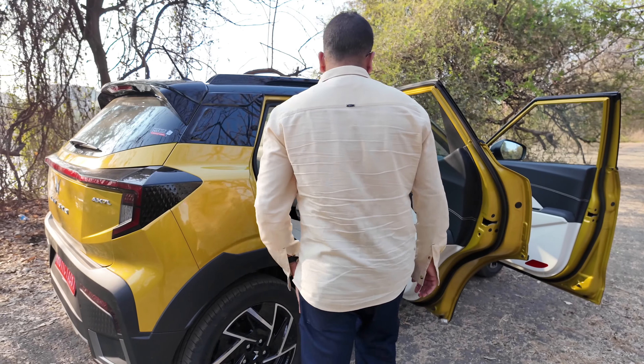Steering wheel buttons are very easy to operate — nice and large, so you won't accidentally press the wrong button. The control stalks are also of very good quality. You get automatic headlamps and a very detailed wiper control with a lot of options. However, there are no paddle shifters in this vehicle, which I think is a miss in this class because otherwise this car offers quite a lot of features.